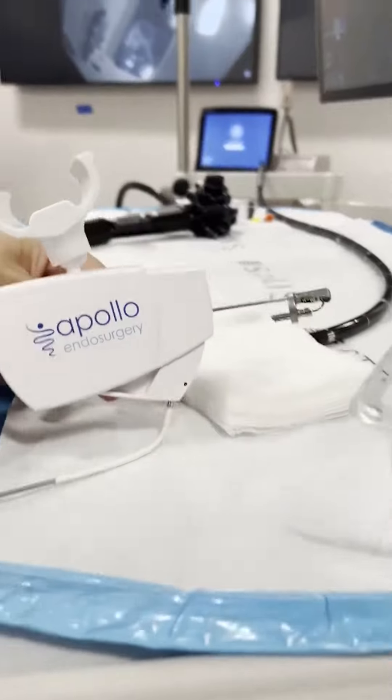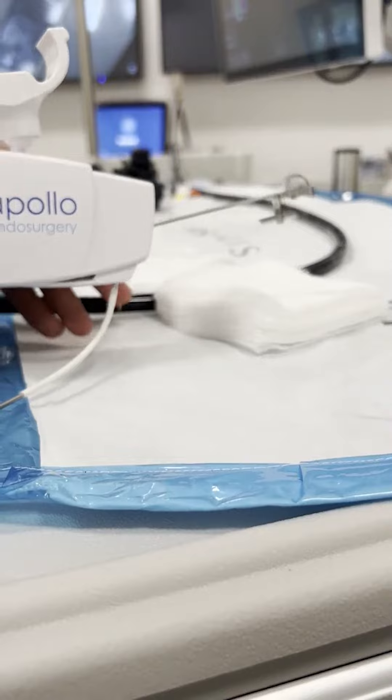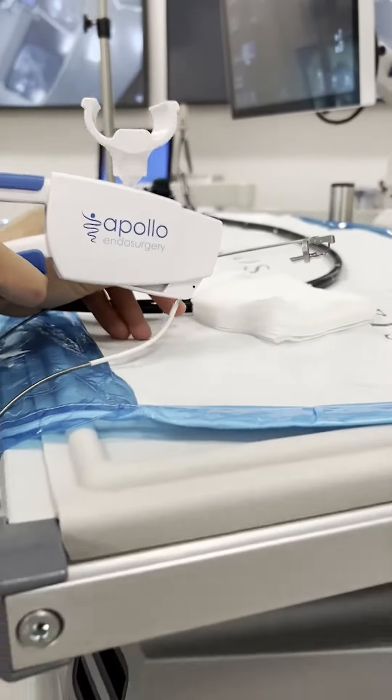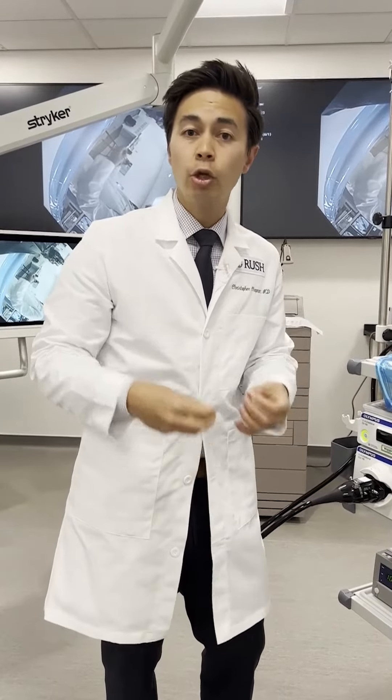This allows us to actually put in sutures inside your stomach, and we do it in a pattern which actually reduces the stomach size down about 60 to 70 percent — to the size of a banana.